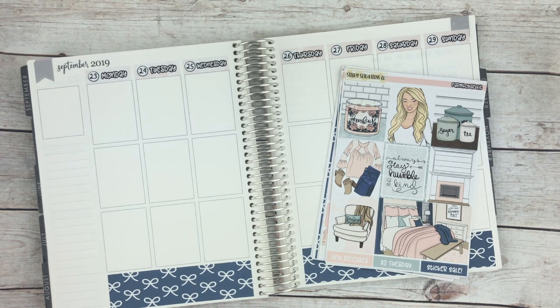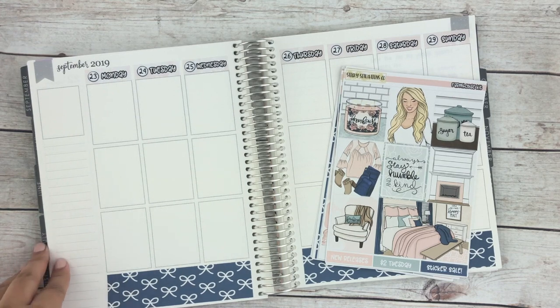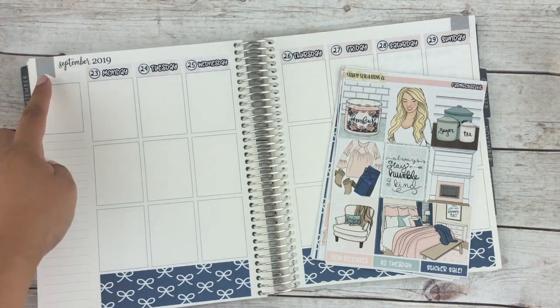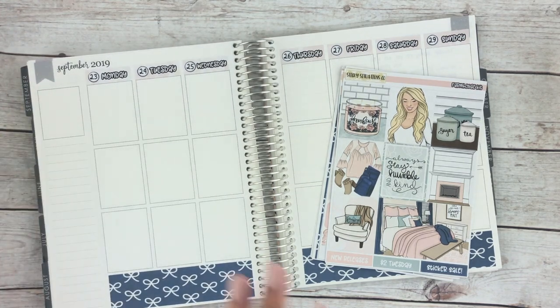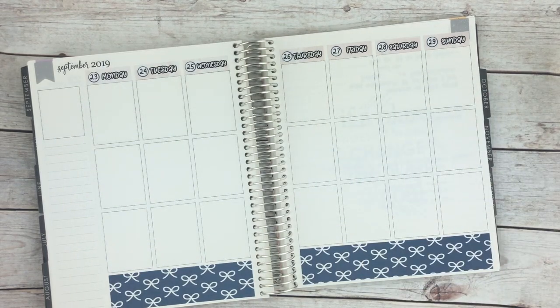I laid down the basic stuff so my hand wouldn't be crossing over the majority of it, but we did put on the full boxes already. I grabbed some page flags from my shop and then put down the dates already too. I usually like to put down my full boxes first, so let's go ahead and get started.